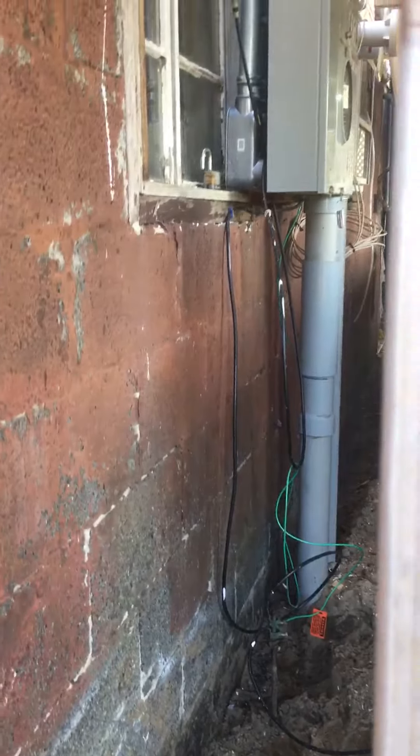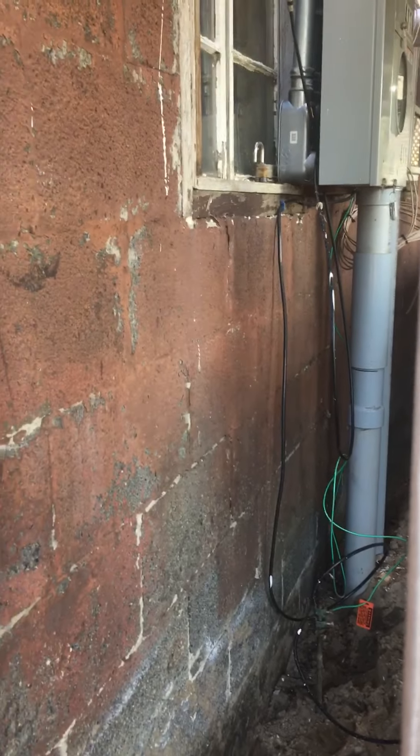This block never had any R-value before, because the block acts like a big icicle — it grabs the cold and it just comes through the wall. We'll still put some interior framing walls in there for some additional R-value, but stopping the bridging of the cold is why we're insulating the exterior of this home.